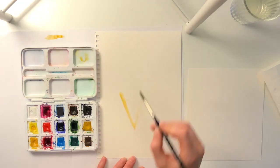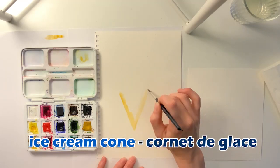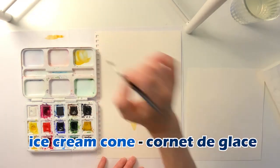Our first word is ice cream cone, which is what we're painting today. Ice cream cone in French is cornet de glace.